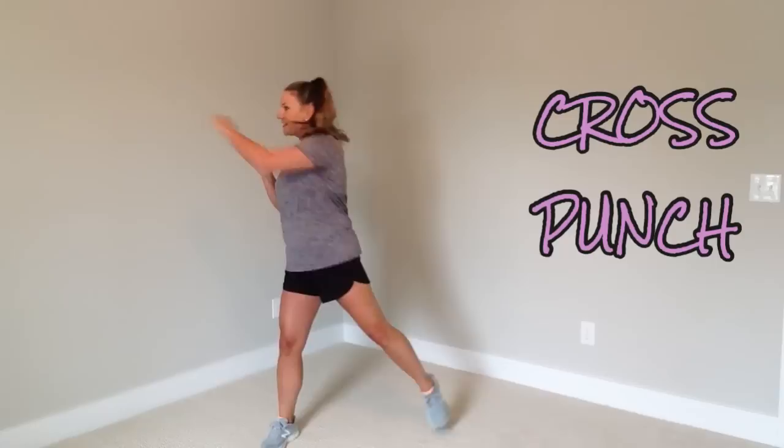Now this is called a cross punch. All you do is punch to the side. Keep going.